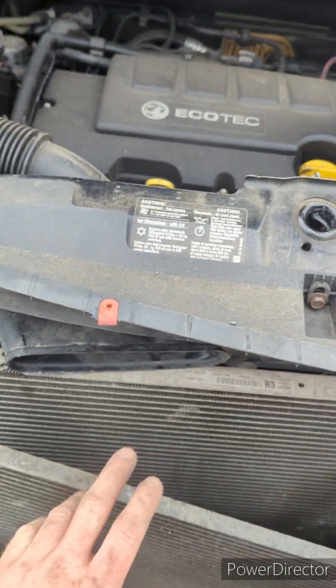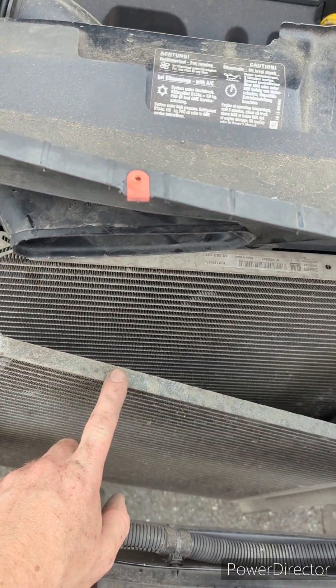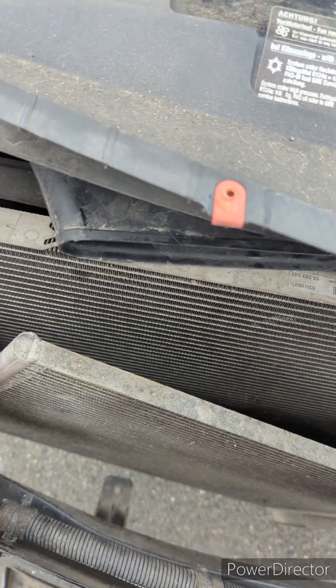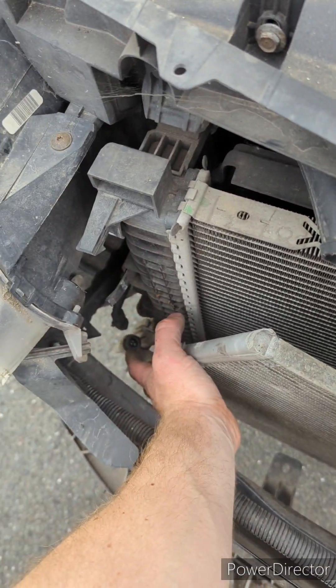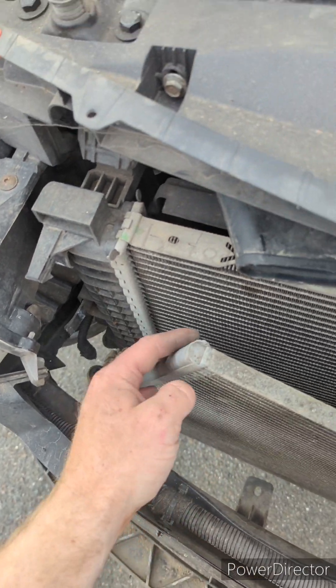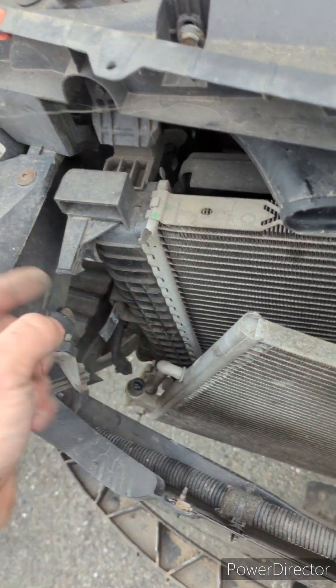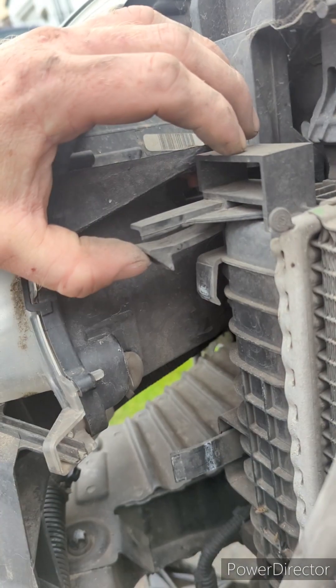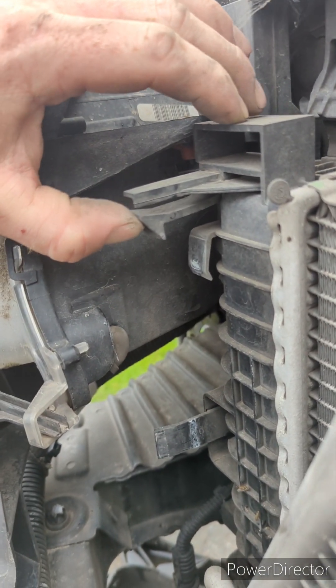You can unplug the air conditioning radiator condenser — just unplug the pressure sensor there. There are some clips that you just lift like that, and that comes off. There's one at the bottom as well.